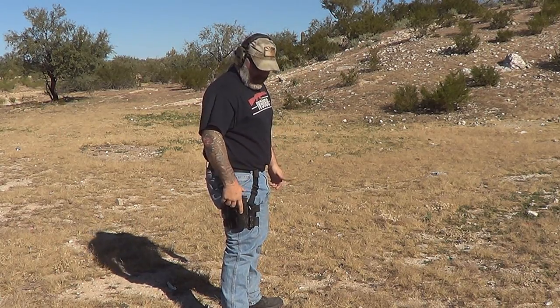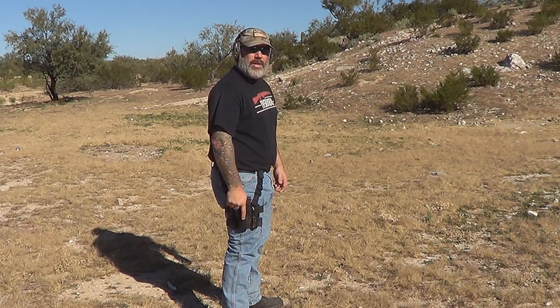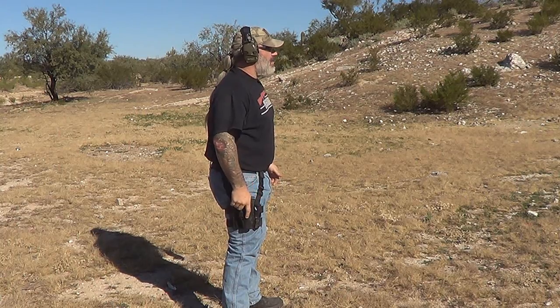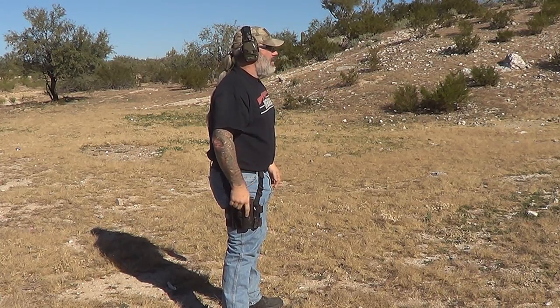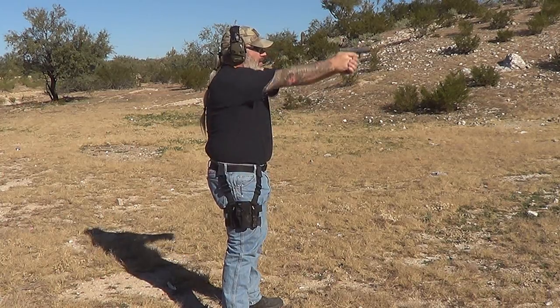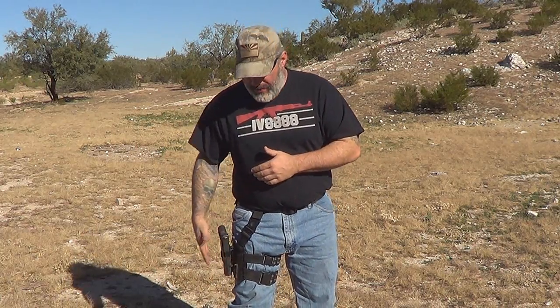Very natural. It's right there where I want to grab it and I don't have to reach for it. When I put my hand back down to my side, it's in the perfect place — perfect placement for it to go right back in. I do consider this holster to be one of the better holsters out there on the market as far as leg holsters go.